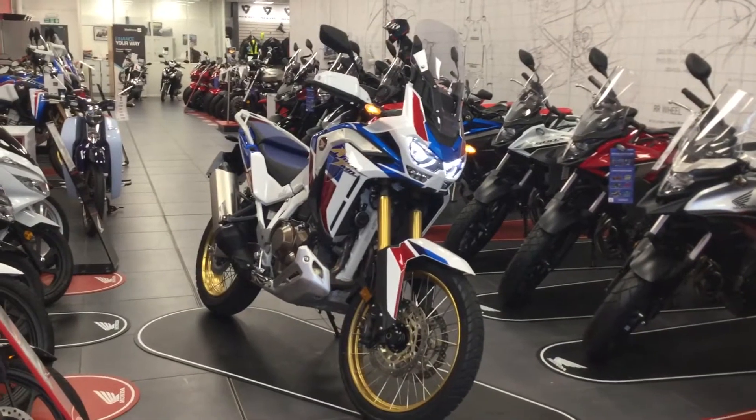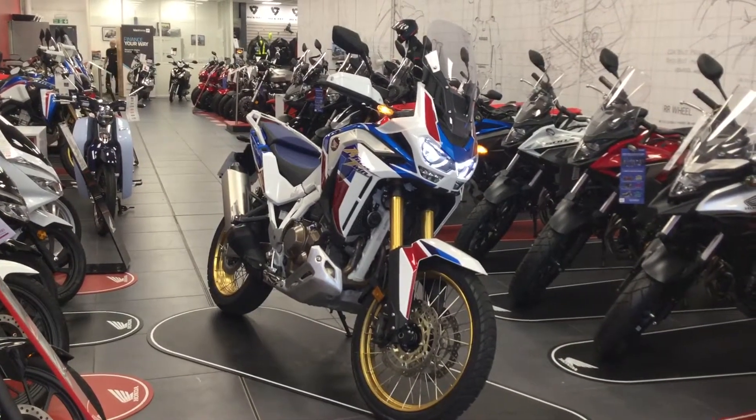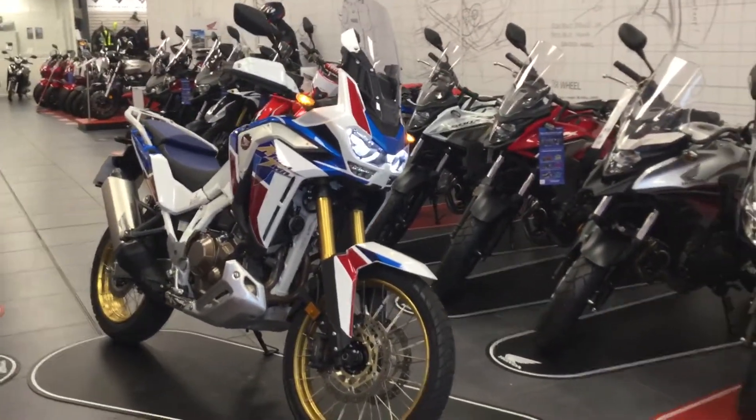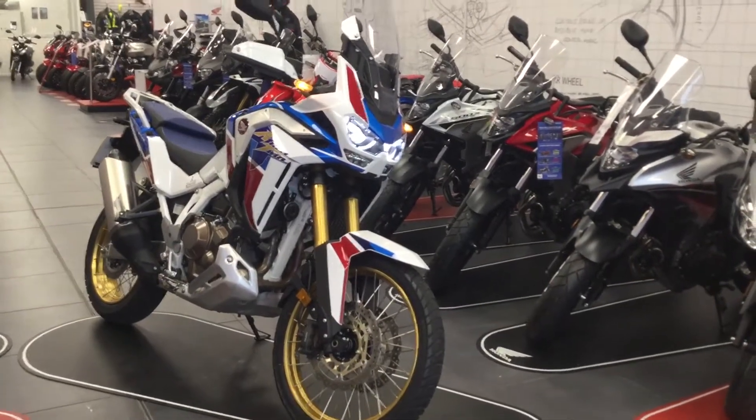Hopefully you're familiar with the Africa Twin — it's the adventure bike from Honda. The new bike is 1100cc, going up 100cc, so it creates more power. It's also 5kg lighter.